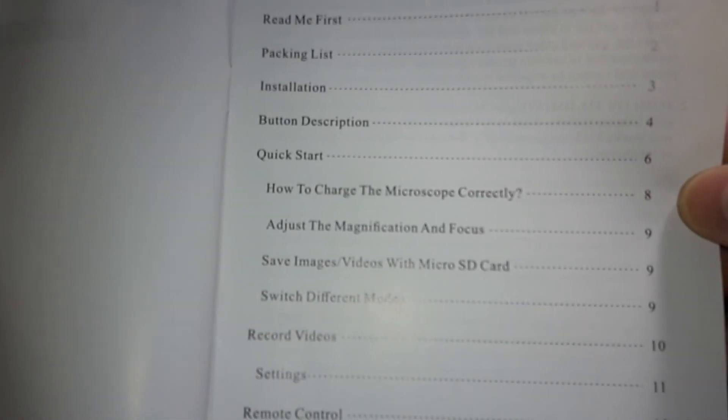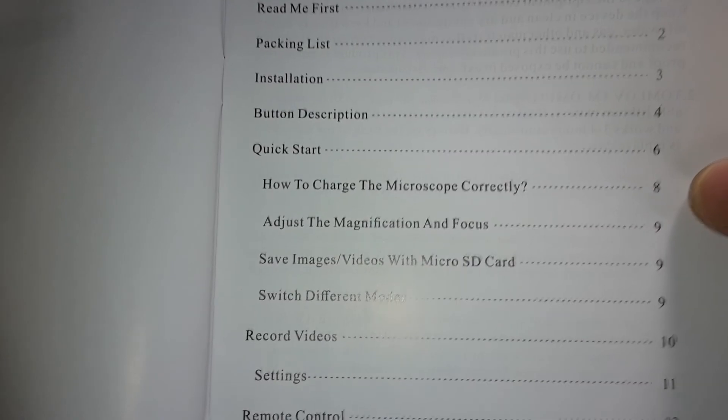We'll page through the manual real quick, and then we'll go ahead and see the device itself and go through some of the specifications.